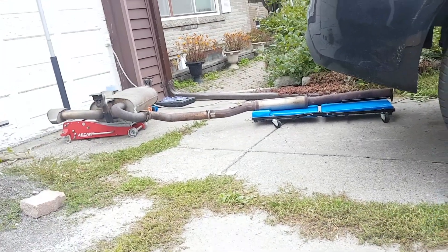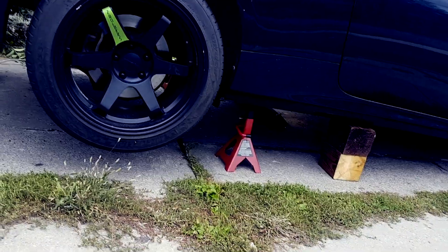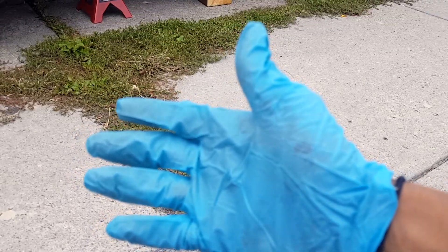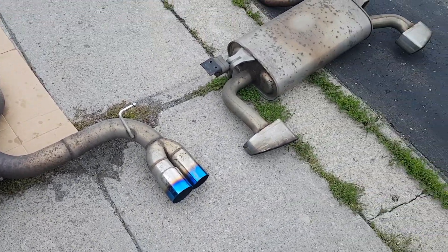Let's see how this sounds without the catback on. I gotta sit down — I don't know if this was a good idea. That was way too loud, that scared me. I'm actually shaking. Now check out what the burnt chrome tips look like compared to the stock ones.